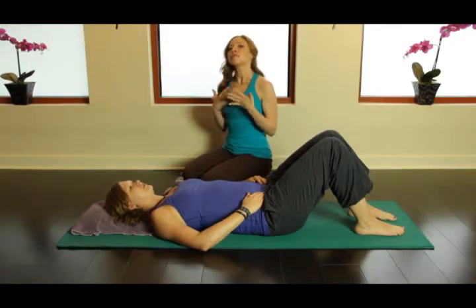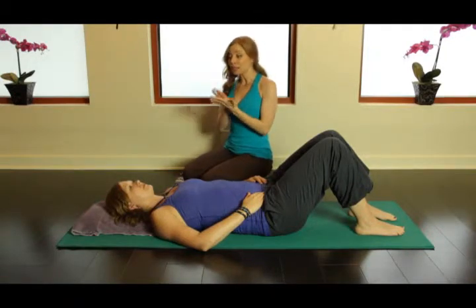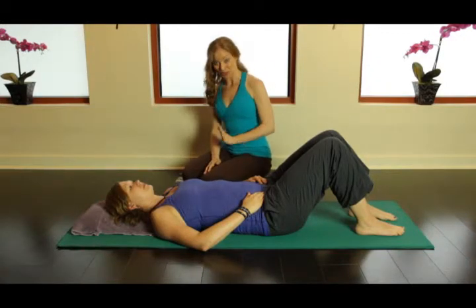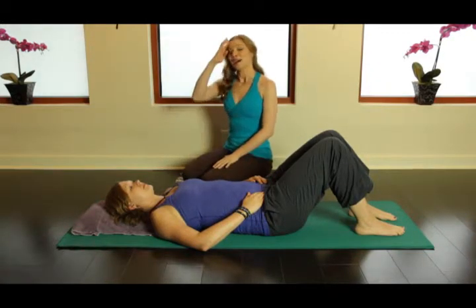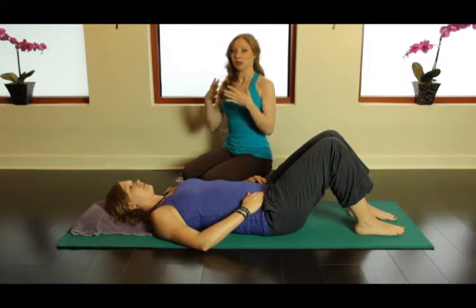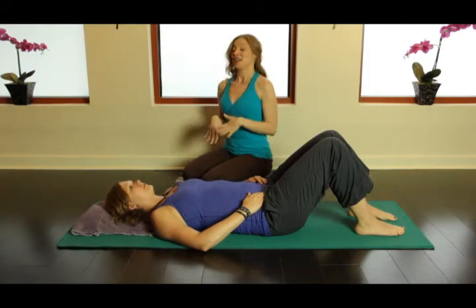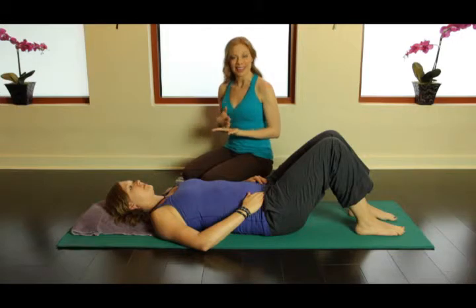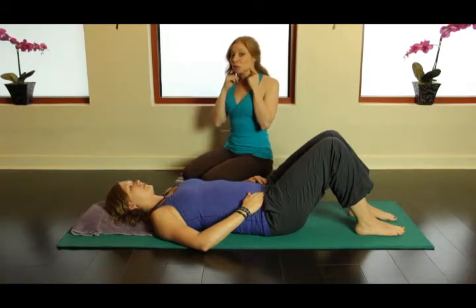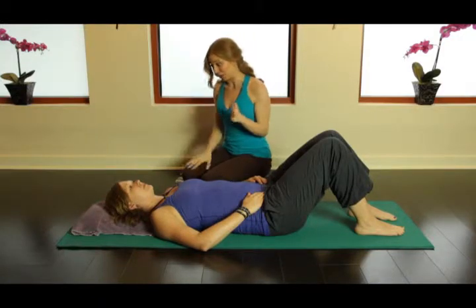The neck flexors, which are the musculature at the front of the neck, is really a wonderful place to start even before you bring clients into ab curls or anything more difficult than that. This is vital to teach your clients because our eyes are on the front of our head, and our society now is dominated by sitting at a desk, computers, and reading. This forward head shear is rampant with all of our clients.